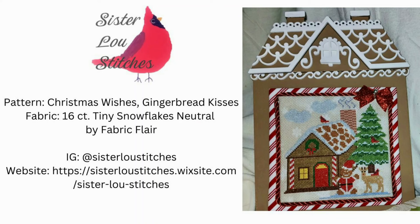Lastly we have the traditional Christmas house — we just couldn't have the series without adding this one in. We got Sarah of Sister Lou Stitches to design this beautiful house. It is stitched on 16 count Tiny Snowflakes Neutral by Fabric Flare using DMC and Classic Colorworks Gingerbread. She finished hers with a cute candy cane striped fabric that really goes well with her design — it is just the cutest little Christmas house.